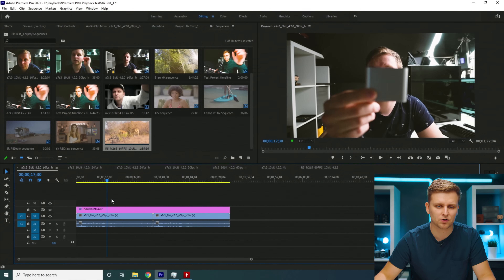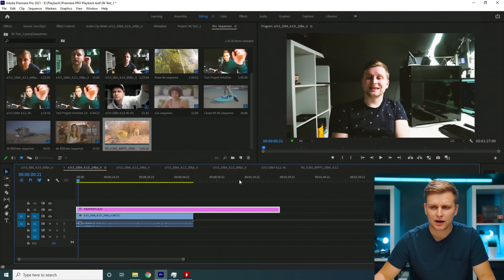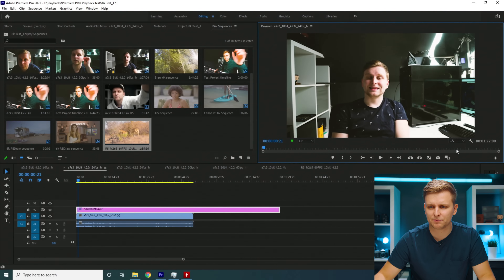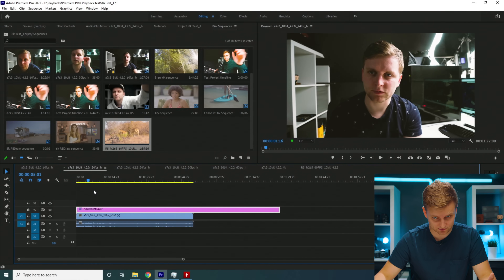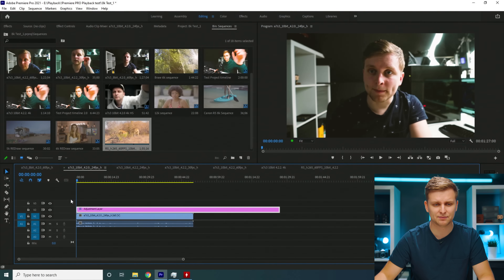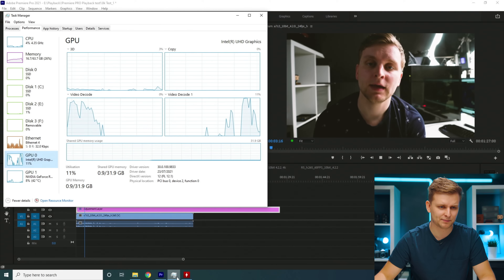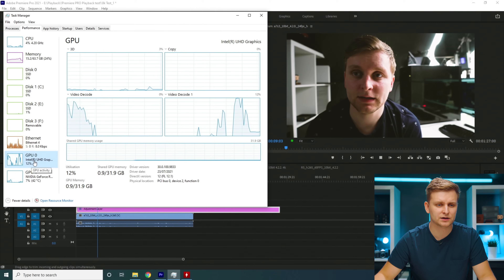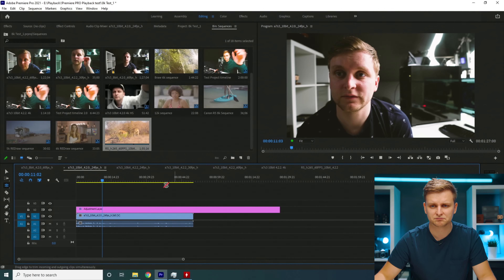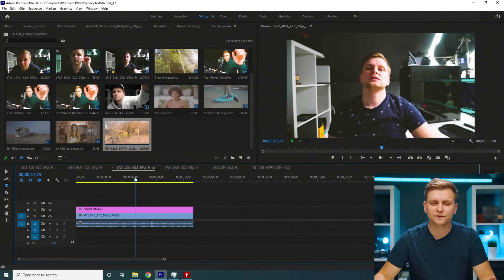Now this is 10-bit 4:2:0. Let's see if the bit depth makes any difference in codec playback. Looking at the timeline it looks very similar to before — this is 24fps 4:2:0 10-bit A7S3. Pressing play, absolutely no problem playing it back. This is still played back on the iGPU on the processor — very, very good, no problems, still a little bit of tearing.